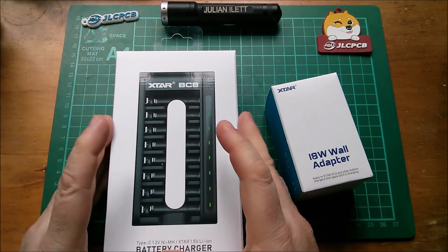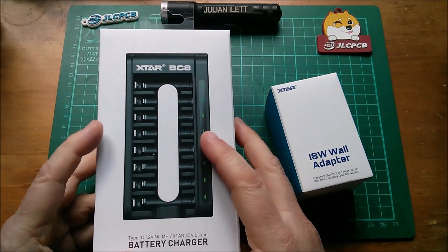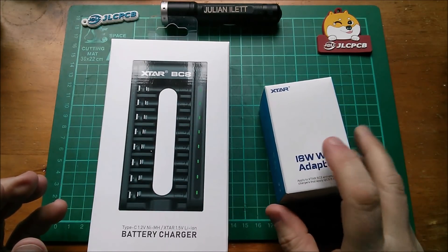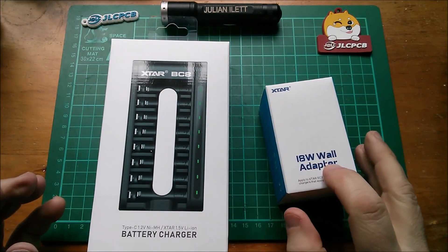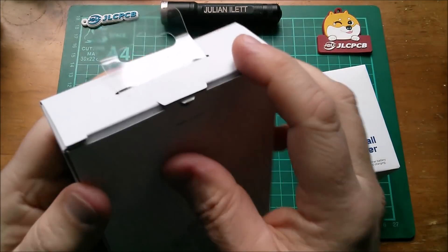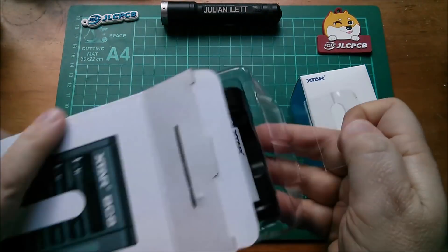Good morning all. This is the Xtar BC8 AA-sized battery charger and Xtar have also supplied me with an 18-watt wall adapter. So let's open this package up.